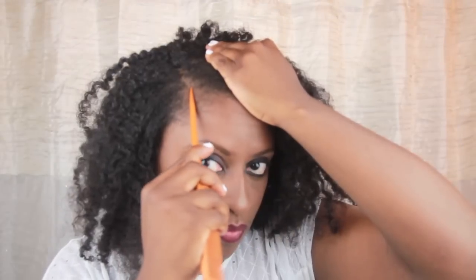I'm starting off with hair that was stretched from an old braid out. Then, using where my eyebrows naturally arch as a guide, I make a clean side part with my tail comb. I then rub a generous amount of coconut oil all over my hair, concentrating on my ends, of course.